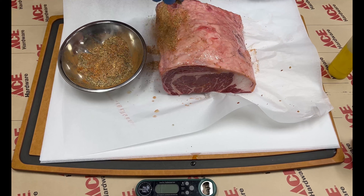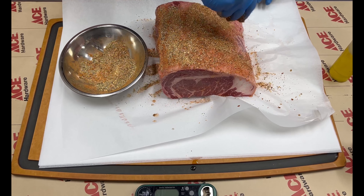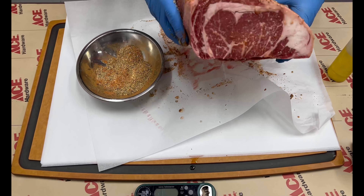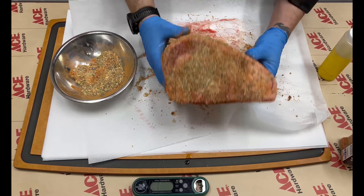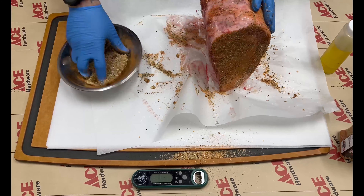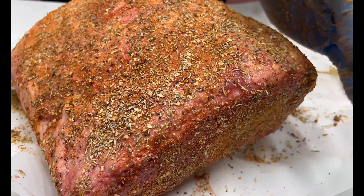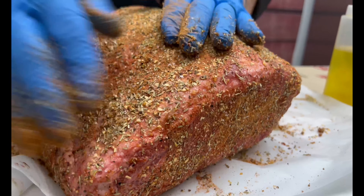We'll go through and season this. Because this is prime rib and it's a larger cut, I go a little bit heavier on seasoning — don't be afraid to pack that on. We'll get this all seasoned: top, sides, bottom, back, everything. Then we're going to let this sit at room temp for about 15 minutes while the Big Green Egg reaches 250 degrees.